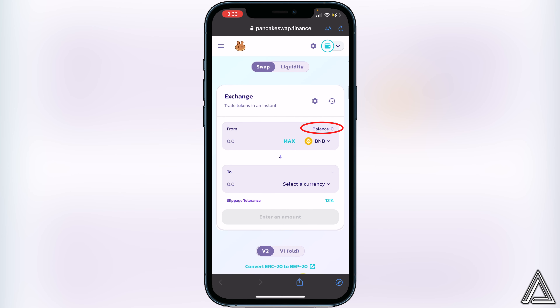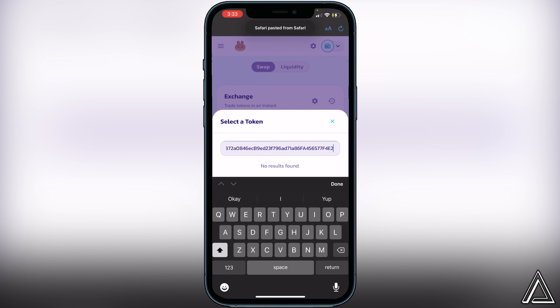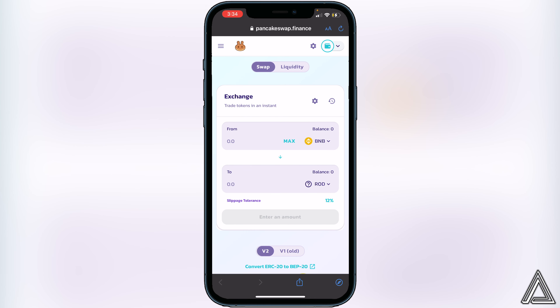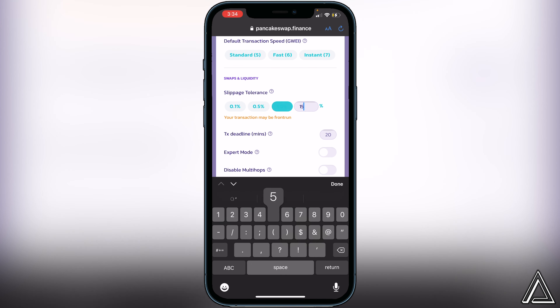Now click on Select a Currency and paste that same contract address we got from CoinMarketCap. You'll see the ROD token — the Republic of Dogs token — so click Import, I Understand, and then Import. Once we have the token in here, go to the little settings gear beside Exchange to change the slippage tolerance. According to the website, you should use between 15 and 18 percent slippage tolerance. Start off with 15 for this token.